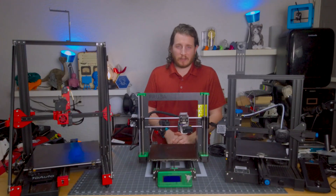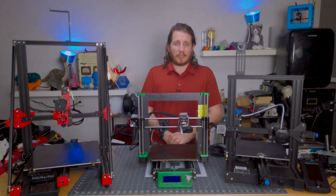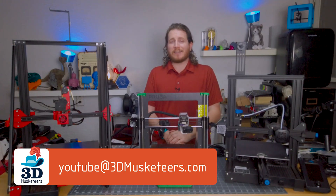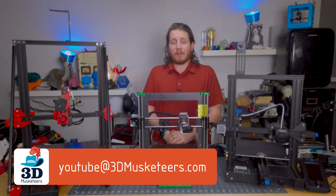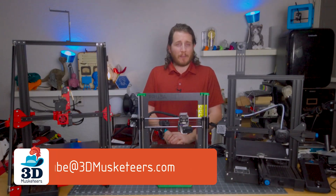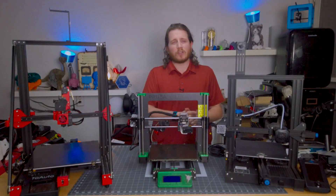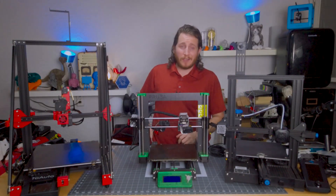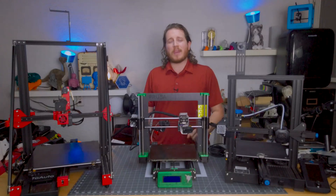Don't fret if your printer has those springs and no easy way to tension it — you can reach out to us at YouTube at 3dmusketeers.com and we'll work with you to create a system for proper belt tension. It is important and will result in a much better quality of life and quality of your 3D prints. Let me know in the comments what you think about tightening belts and if you even bother doing it. Stay safe, don't forget to call your loved ones, and as always, keep making awesome.